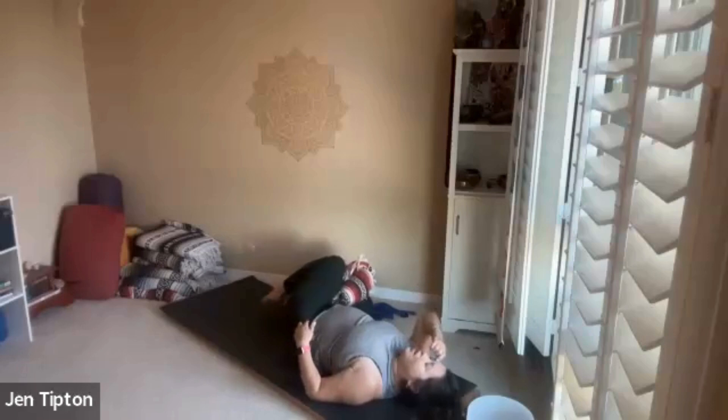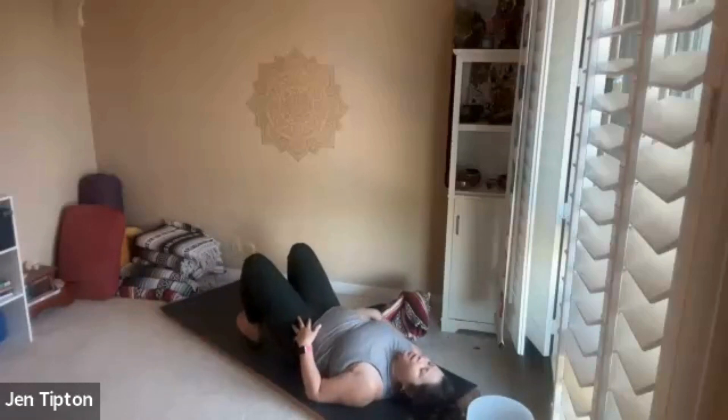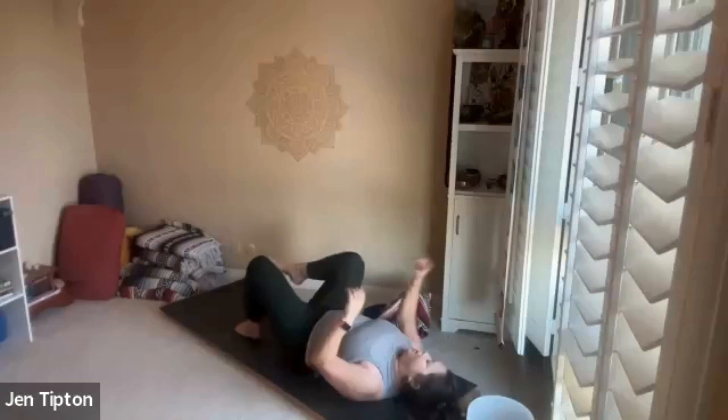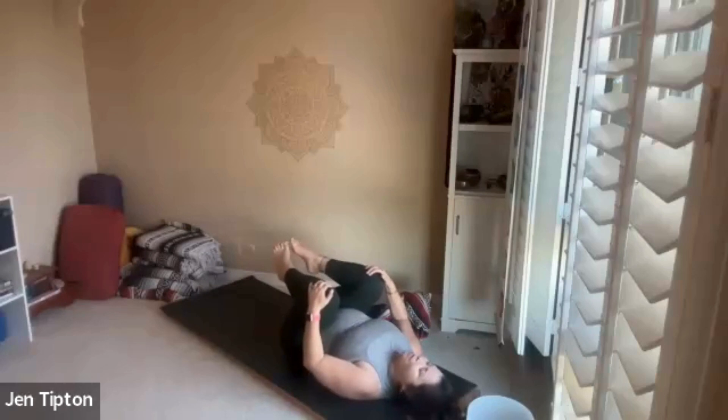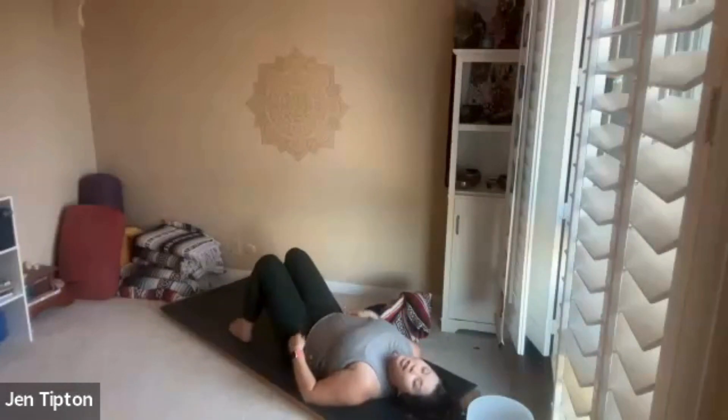Bring the knees to center. Set your hips, draw the knees into the chest, and give yourself a hug. Let your feet come down one by one and we'll come into our relaxation and deep breathing. If you want to put a little something under your head, that's always nice. If you want to put a blanket under your knees and stretch your legs out, that's also nice. If you're not comfortable with your legs extended yet, just bend your knees and take your knees together.